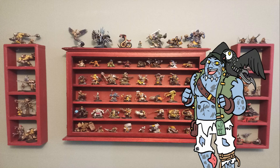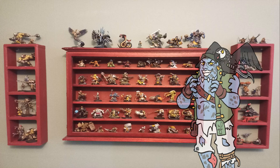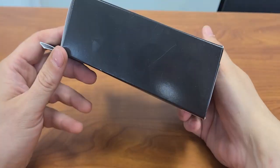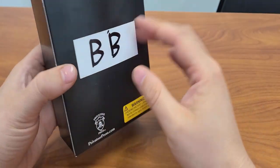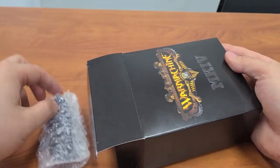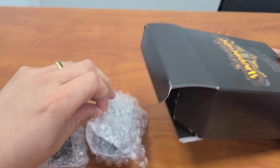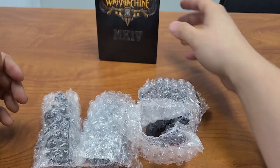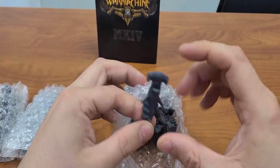We're really excited to share these models with you, so let's dive right into it. Here's our nondescript black box with a big BB on the back for Brineblood. Open her up and pull out these three packages: our reef troll, which is our light warlock; Mommy Boomhaler, also known as Admiral Boomhaler; and then our Deepborn Dire Troll.